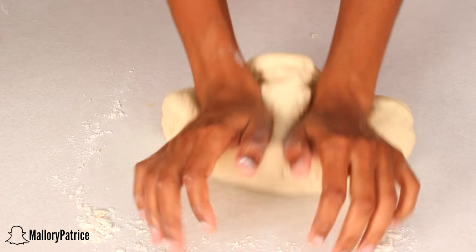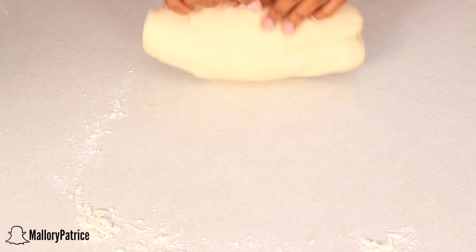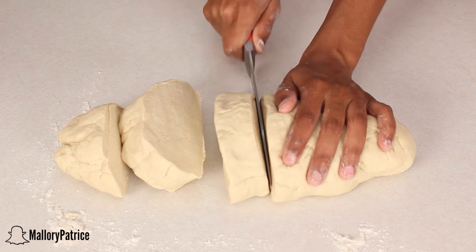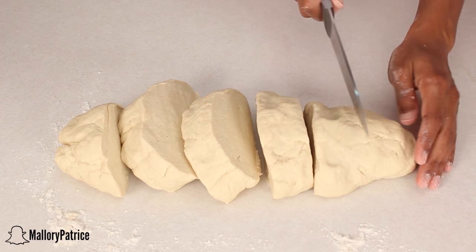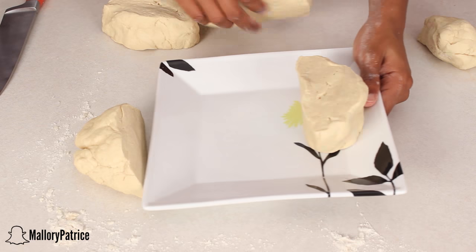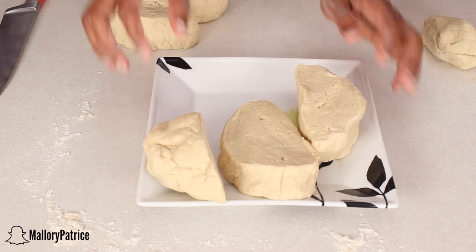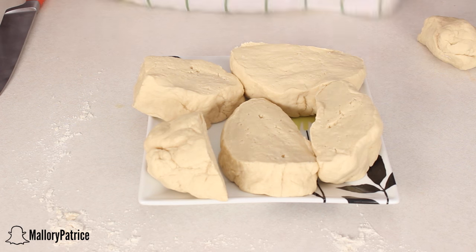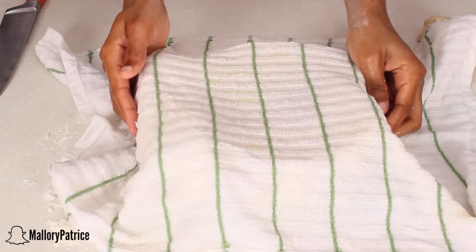Now that your dough has been mixed together, you're going to want to knead it for about 10 minutes until it gets nice and smooth. Then take a knife and cut 6 pieces out of your dough, making sure they're relatively the same size. Place them on a plate or in a bowl and make sure you lay a damp towel on top so that your dough doesn't dry out.